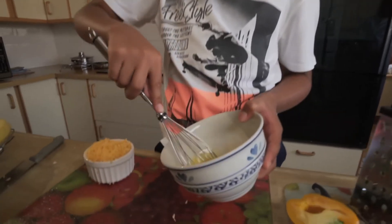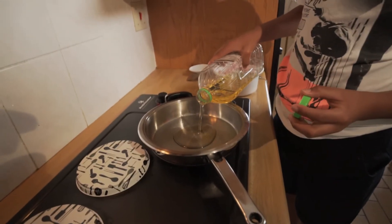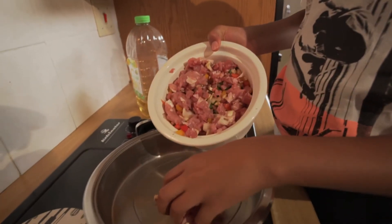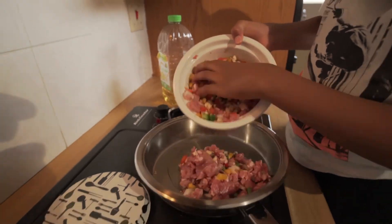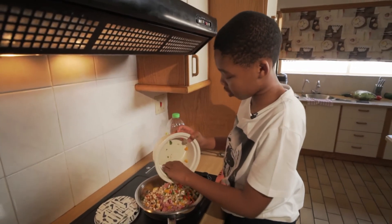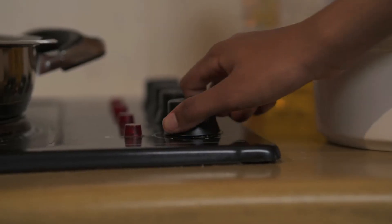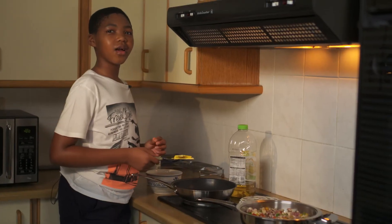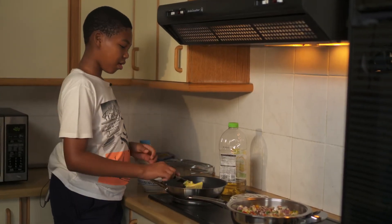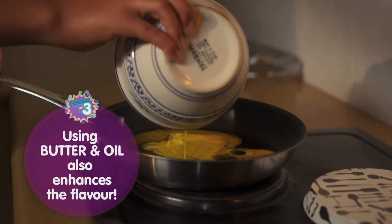Now we're gonna whisk the eggs, and then we're gonna start with the omelette. So right now I'm about to ask my sister to sit on the stove. While my ingredients are frying, I will be making my omelette. I like to use butter and oil to reduce the splatter.